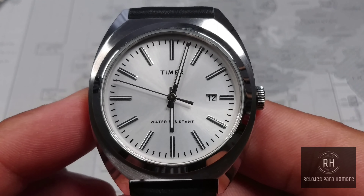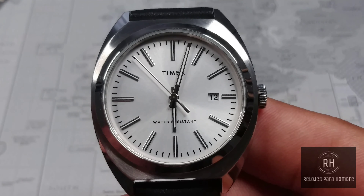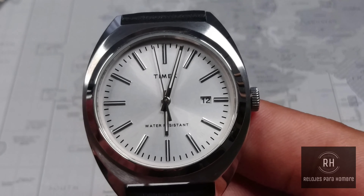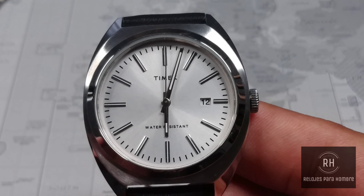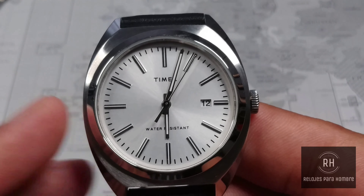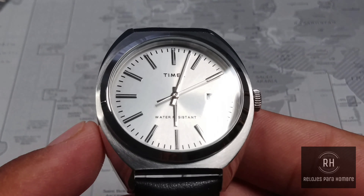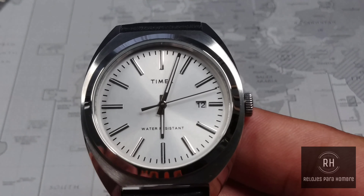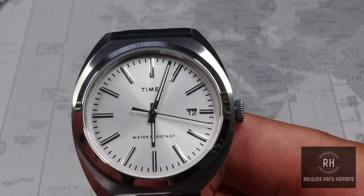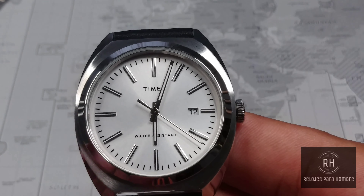You can see that I have it on a leather strap pair as well. Initially the watch comes with this steel bracelet. As for the packaging, the box in which you receive the watch is different — much better than what you receive with the more economic models. When we open it, we have a cushion, and inside the typical user manual, warranty card, and a few extra links to remove from the bracelet.